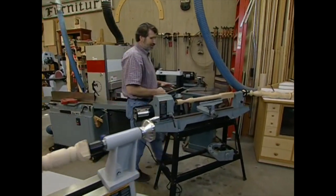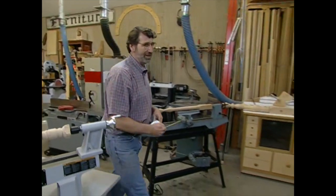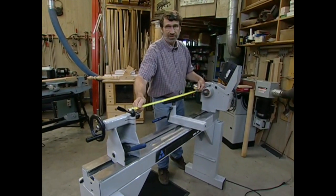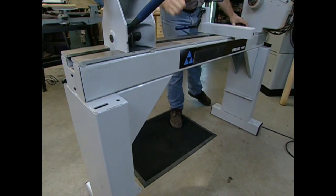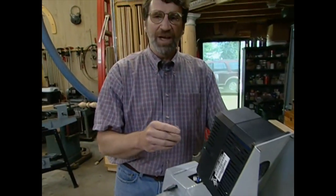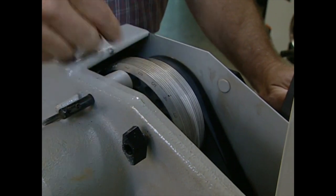The next lathe has a 12-inch swing and it'll handle stock 36 inches long — perfectly acceptable for a full range of woodworking projects. Our largest lathe has a 16-inch swing and handles stock 40 inches long. Even though the size is different, the basic elements are the same. It starts with a bed that must be perfectly flat — either cast iron or steel. This is the working end of the lathe, the headstock. It has an electric motor. Inside the headstock is a series of pulleys and a belt. By moving the belt onto different size pulleys, I can vary the speed of the lathe.